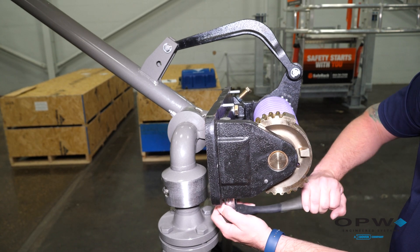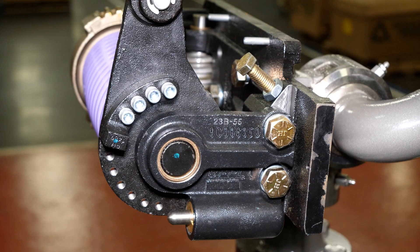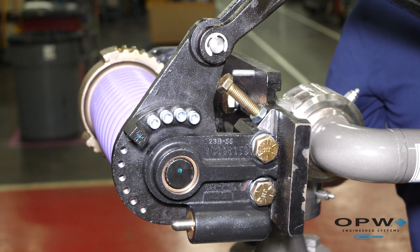Another nice feature of the 790 spring is that it has an integral upward and downward travel stop. The downward stop consists of a ¾ inch bolt. By moving that bolt in and out, it affects the downward travel of the arm. As the arm moves down, it will eventually hit the ¾ inch bolt.